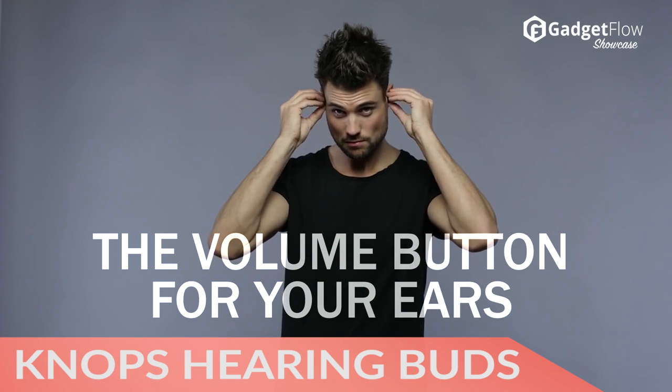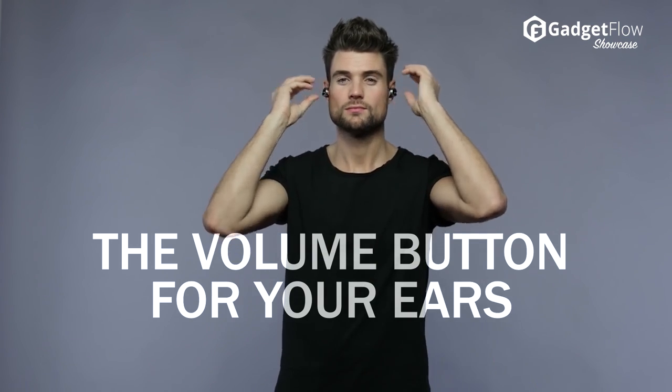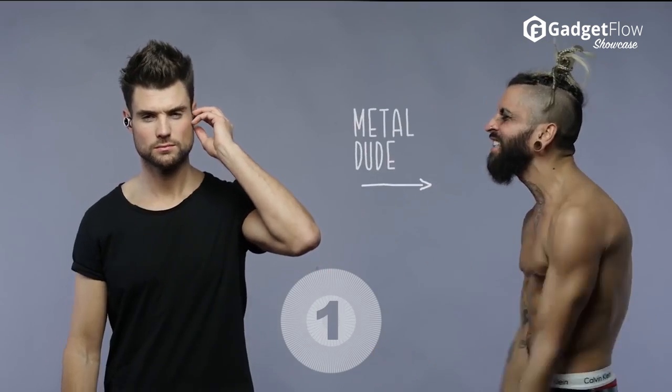Hi there, this is Wes with the Gadget Flow, and today we are showcasing the NOPS Adjustable Acoustic Hearing Buds. It's all in the name with these incredible earbuds.